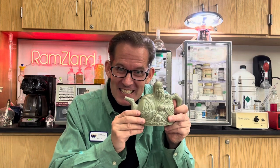Welcome back to Ramsey Land. Today I want to show you my magic teapot. Check this out. Let me show you what my magic teapot can do.